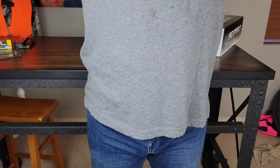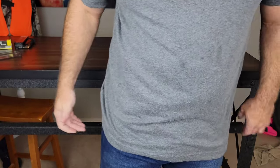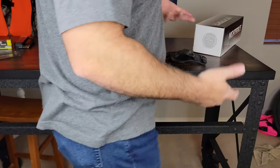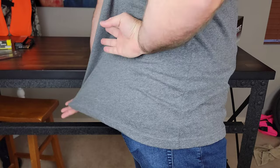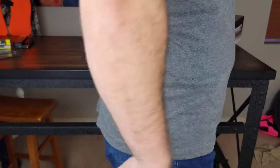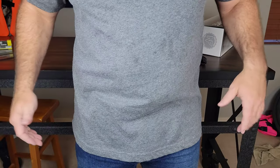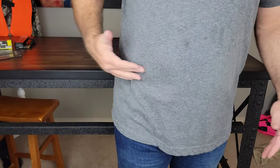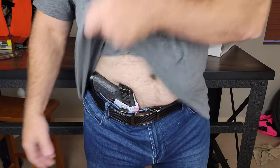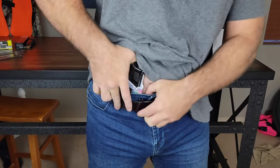Now I have my Glock 43X in the appendix carry position. There's some slight printing here, but nothing too crazy — it does print a little bit more than what I was getting in the back position. One of the benefits of being a bigger guy is typically you get a bigger butt, which actually makes more of a slope from your lower back down over your buttocks, giving you more room to hide that printing. Whereas when you're a bigger dude with an appendix carry, it tends to stretch the fabric over your lower midsection, making printing more noticeable. It's also just as easy to draw up and press and re-holster.